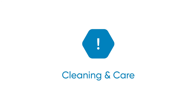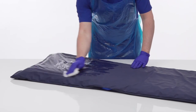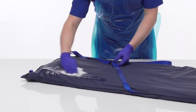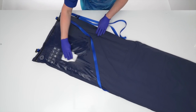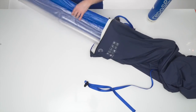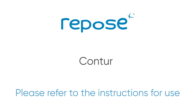Repose can be cleaned, decontaminated and reused. If visible signs of dirt and contamination are present, Repose including the cover should be mechanically cleaned using detergent and water. In the absence of visible contamination, Repose should be mechanically cleaned using detergent and water weekly. All Repose polyurethane covers can be machine washed at 65°C for 10 minutes or 73°C for 3 minutes. Do not machine wash the Repose inner — ensure it is removed. Do not use abrasive cloths. Rinse with clean water and wipe down with a single-use, non-abrasive cloth and thoroughly dry. Please see the recommended cleaning agents for Repose document for further information.